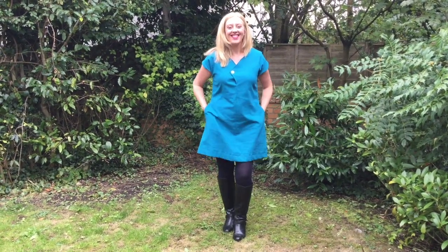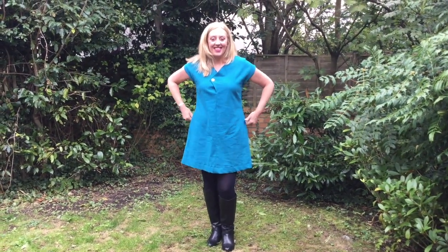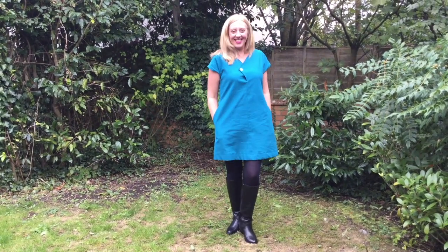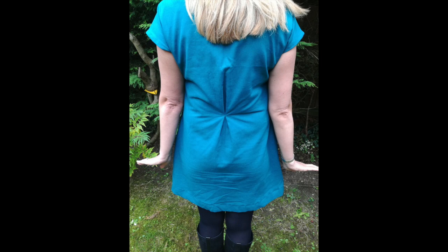Nikki basically went straight out of the tin. She did a little mix and match — she used the front from view three, which is the pointy one. They actually noticed that because they put the points in opposite directions, they're pointing at each other. Nikki decided not to go with the gathers because the linen would have been too chunky at the back, so she went for the box pleat instead, which looked lovely. She didn't change her sleeves as everything went fine. She kept her pockets too and is very happy with the result.